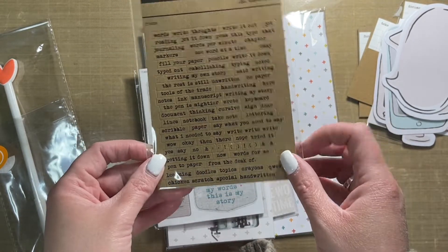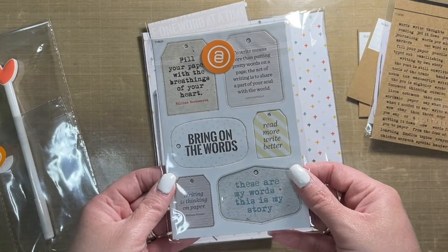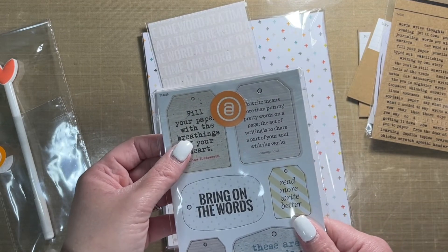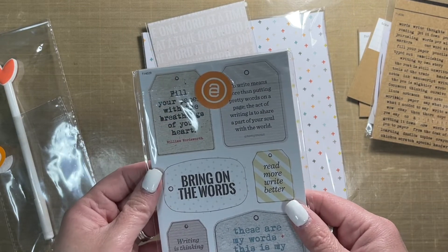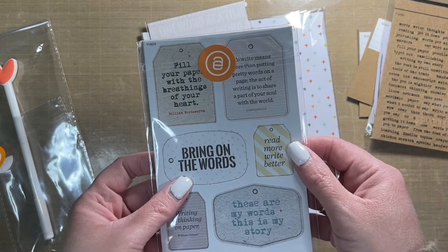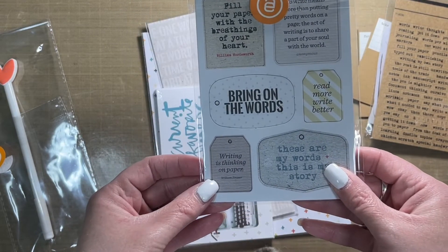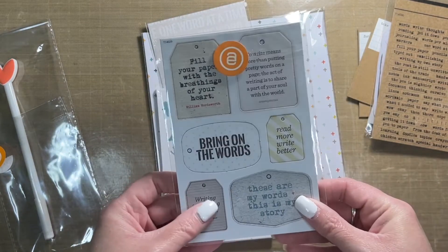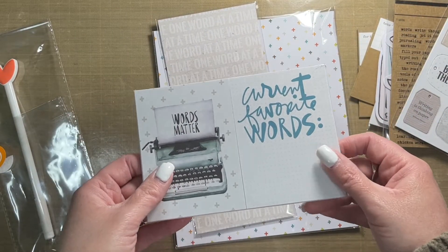So if you are like me, good reason to start looking for kits like this if you want to stock up on these little guys. We also have chipboard flare: 'fill your paper with the breathings of your heart,' 'to write means more than putting pretty words on a page — the act of writing is to share a part of your soul with the world,' 'bring on the words,' 'read more, write better,' 'these are my words and this is my story,' and 'writing is thinking on paper.' Love these.